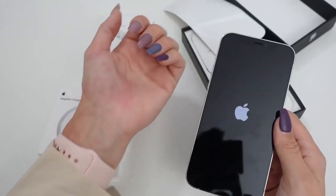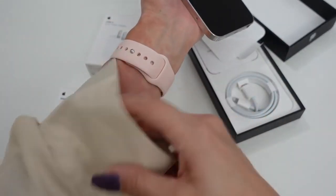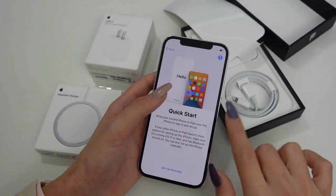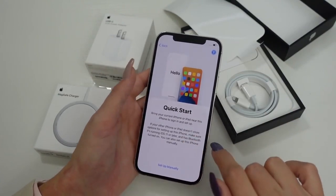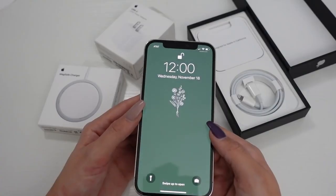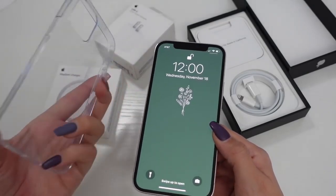I'll go ahead and set this up off camera because that's kind of the boring part, and then I will come back and we'll unbox the accessories. So I just finished setting it up, and I only have one case for it right now.